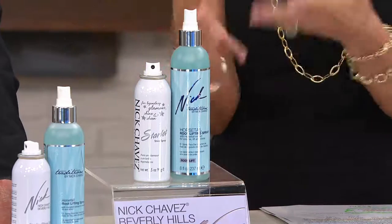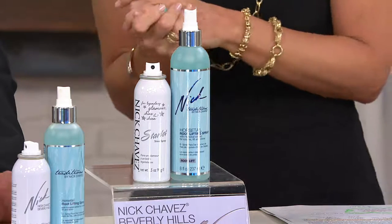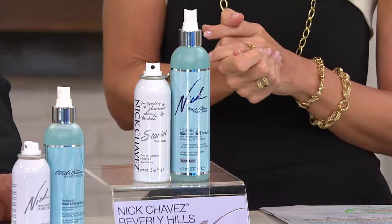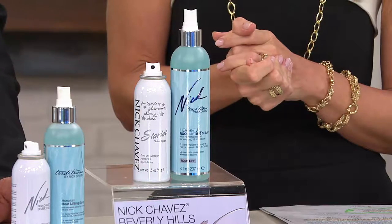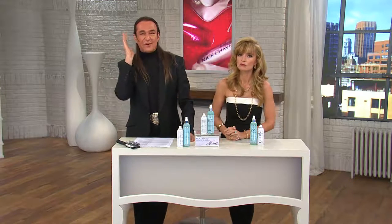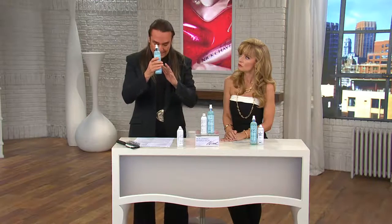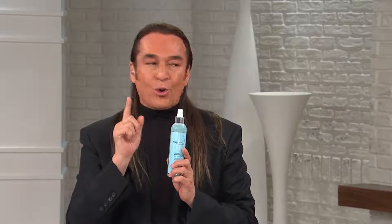It starts with horsetail root and incorporates great ingredients to give you big, healthy, shiny hair. I created this product to give you lift at the root. If you have a cowlick where your hair lays flat, or you sleep on one side and it's always flat — this is for you. It has a UVA sunscreen so it won't oxidize, it will hold your hair straight up. If you have oily roots, spray this on and it takes the oiliness right off.